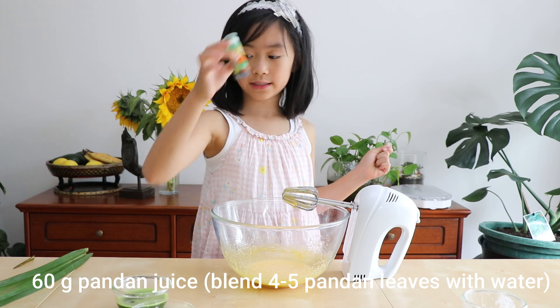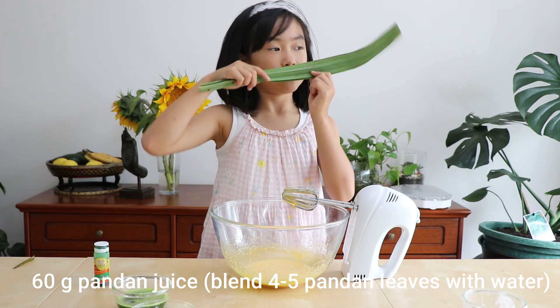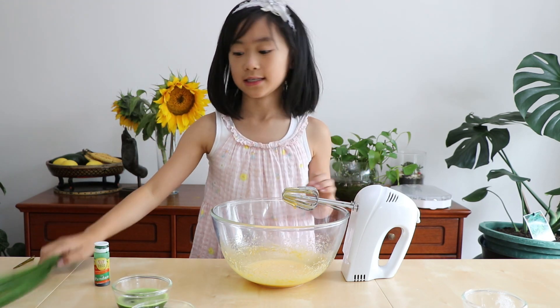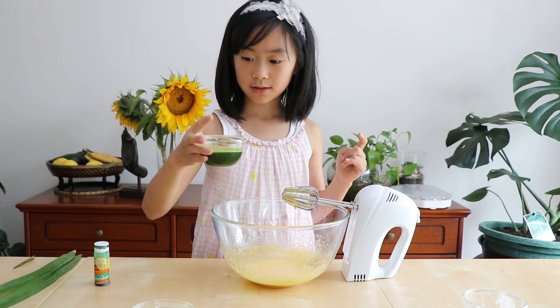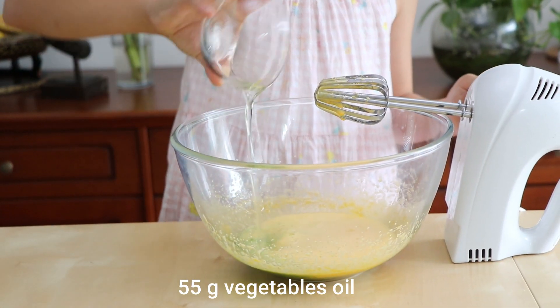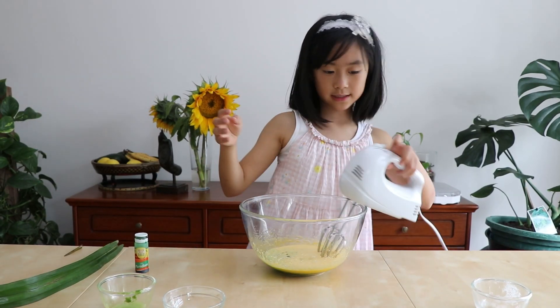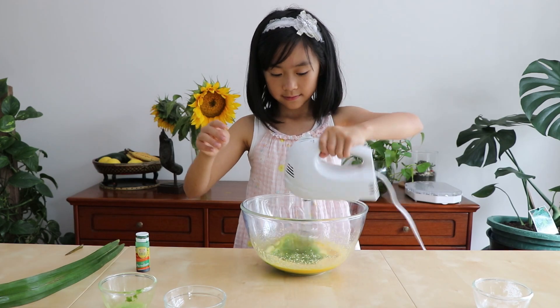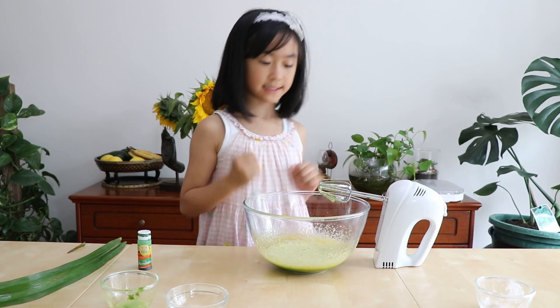Now for the next ingredients we can add is pandan juice and vegetable oil. You can use instant or make your own one. If you smell it, it actually smells like pandan. Pandan is delicious. I'm going to pour the pandan juice in and the vegetable oil. Then we have a quick stir. You see how quick it feels — like one second, zap.